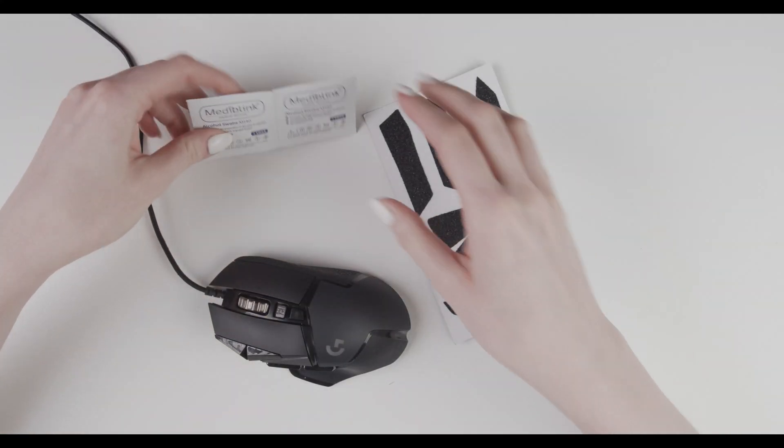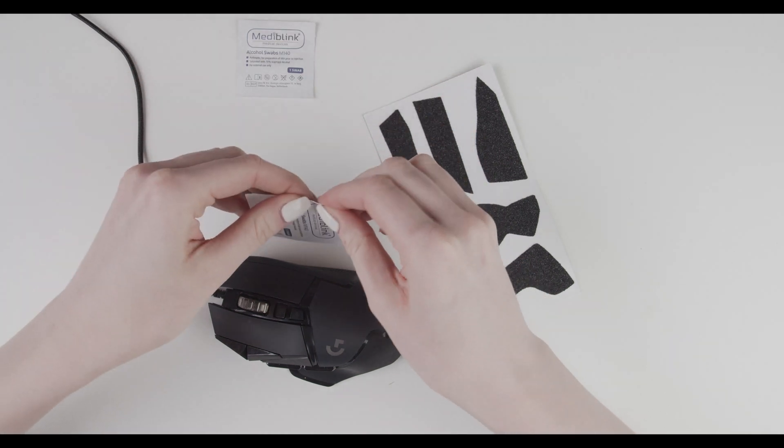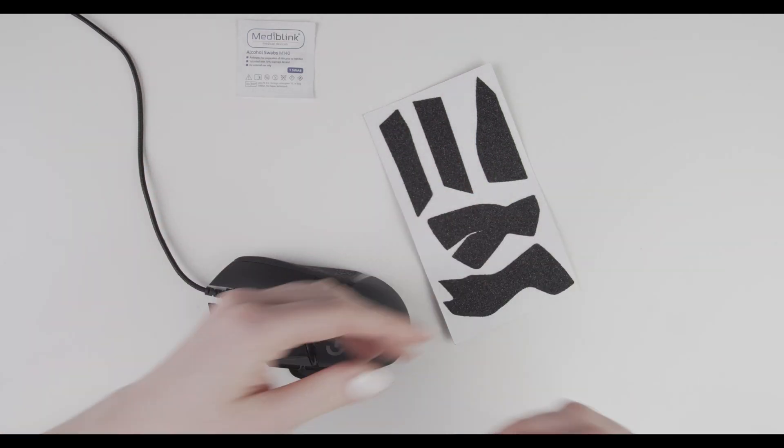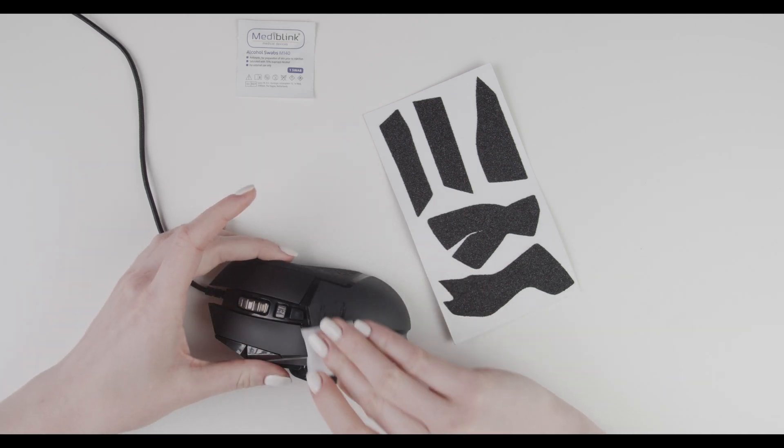When you are ready to start, take an alcohol pad and clean your mouse.